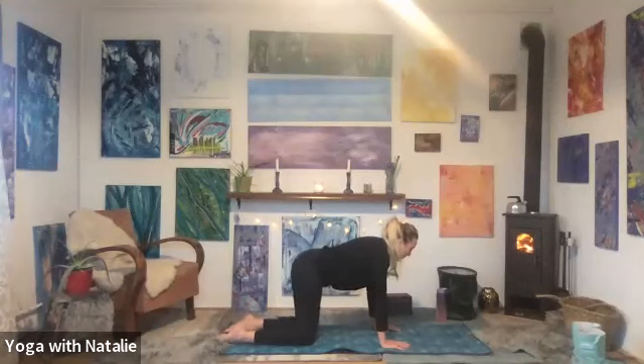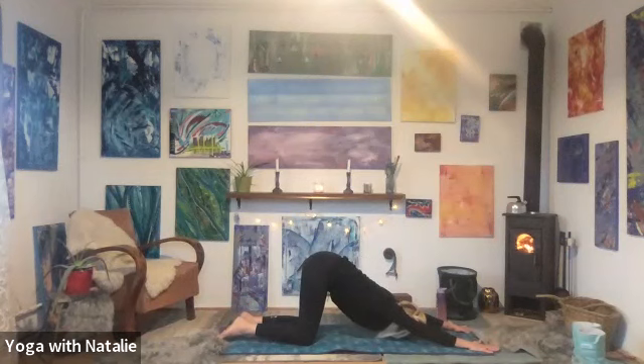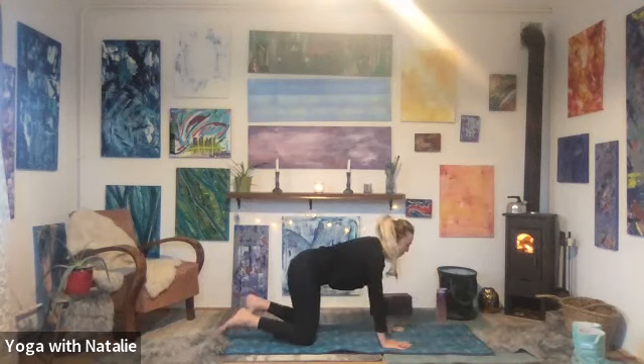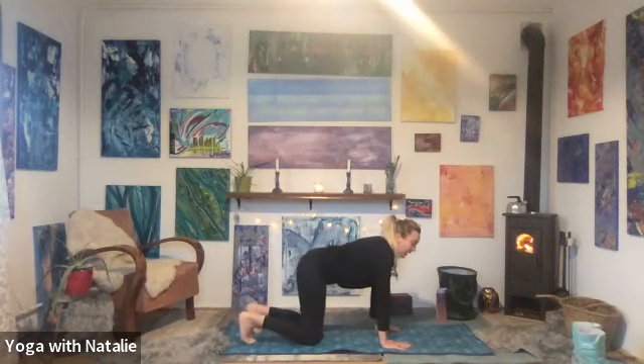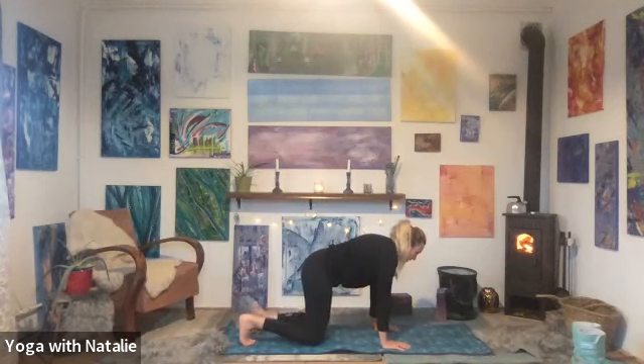Well done. Puppy dog pose — walk the hands forward, bring the forehead to the mat. Inhale — two, three, four. Exhale — two, three, four. Inhale, walk the hands back to tabletop. One more knee raise — turn the toes over, and exhale, lift the knees up for one, two, three, four, five, six, seven, eight, nine, ten. Don't collapse — come down with ease. Child's pose. Well done. Take a breath, take a drink.